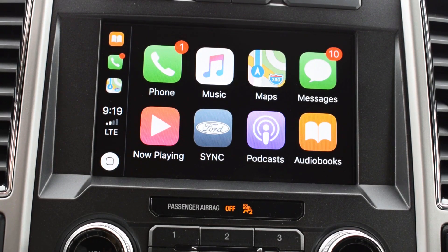To use CarPlay, you need to have a cord if you're using an iPhone, but to use Android Auto you don't — you can just do it with Bluetooth.